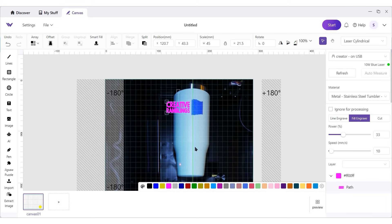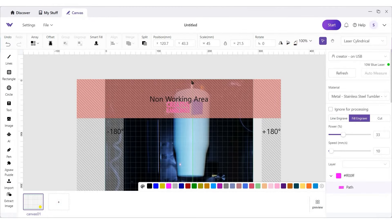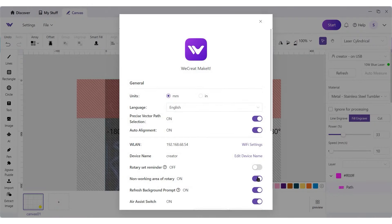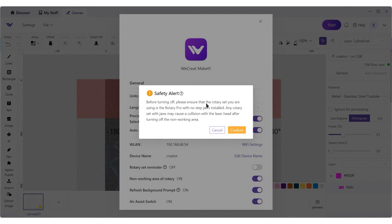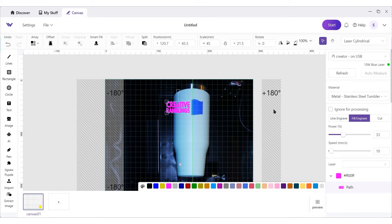Let me show you a few settings that are different in this software. In settings there is something called 'non-working area.' In the original version of WeCreate Make It this did not exist — this is what it looked like when you were engraving; you couldn't engrave in the red area because that's where the chuck was holding your tumbler, so I would not be able to do this project with the old one. You still have the ability to turn that on and off. But if I turn it off, it's just going to confirm that yes, I have the pro and yes, we're gripping inside the tumbler. That's really important. Now I'm able to do this graphic that I wasn't able to do before.